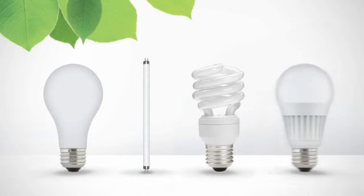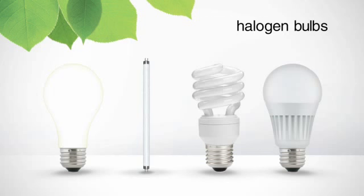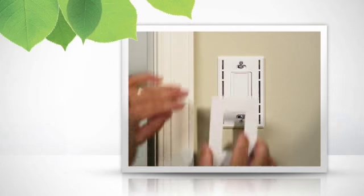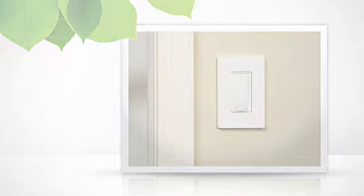These occupancy sensors work with all types of light bulbs, including incandescent, halogen, tube fluorescents, compact fluorescents, and LEDs. And they don't have special wiring requirements, so you can replace a standard switch with a Lutron occupancy sensor in 15 minutes or less.